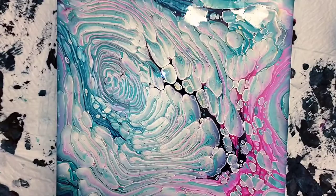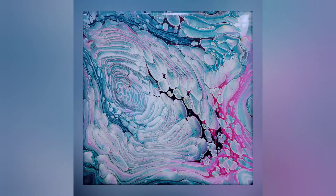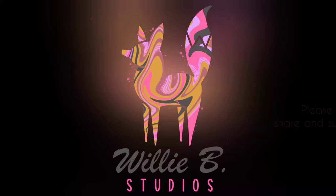Anyway guys, let me know what you think of these clouds and this translucency. Please hit like and subscribe if you love this, and let me know in the comments below. Thanks!